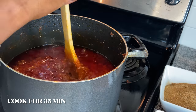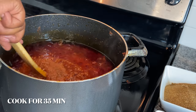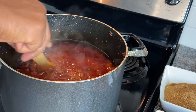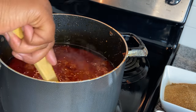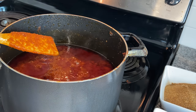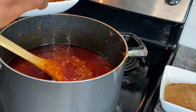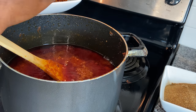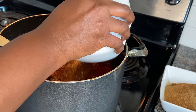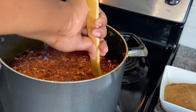I'll let the shito sit and cook for 35 minutes. You can cook it even longer because you want the water to be fully drained out of the food. While it's cooking I stir constantly every five minutes, then close the lid back up. I'm now introducing my shrimp powder — I have that recipe on my channel, so check it out — and I let it cook for an additional five minutes before proceeding to the next step.